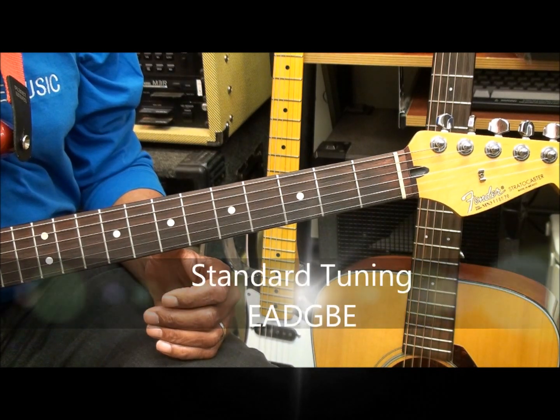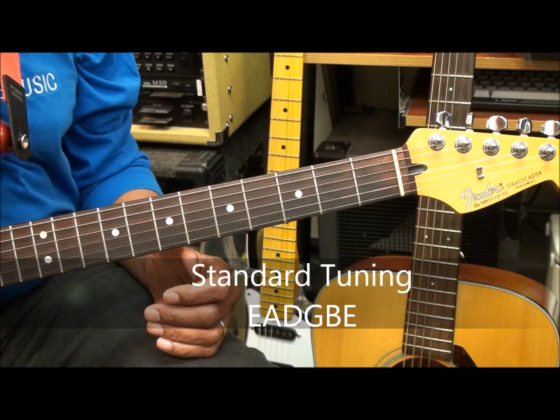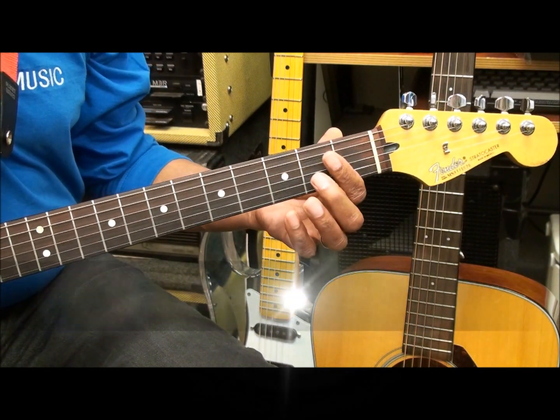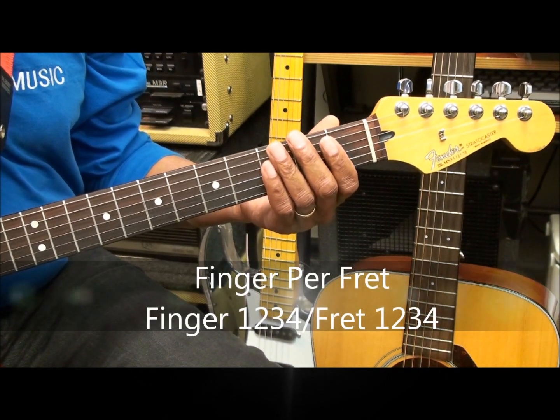The guitar is tuned standard, E-A-D-G-B-E. We're going to be working in the first position, and we're going to be using finger per fret.